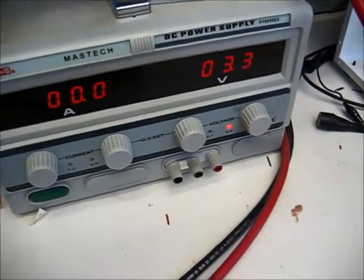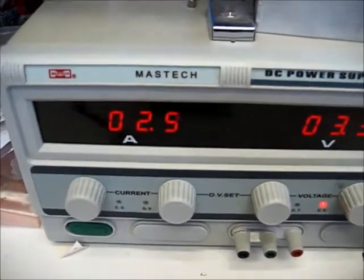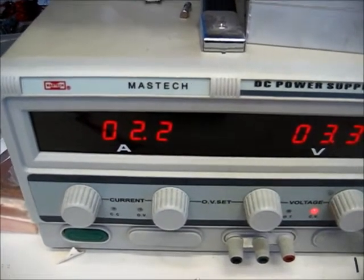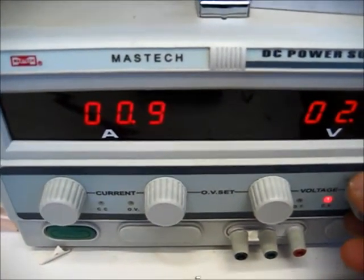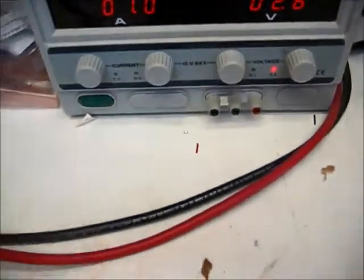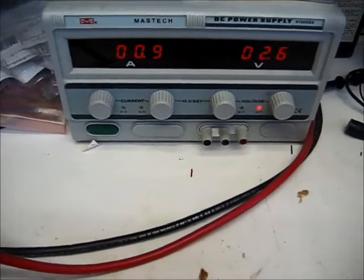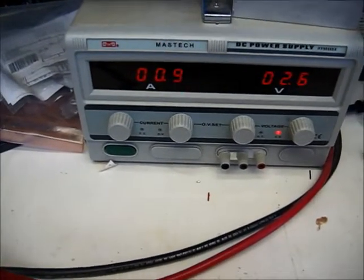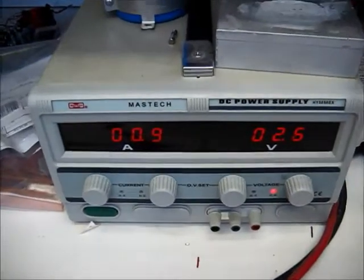Now we're down to 1.3 amps, so we're going to reverse this charge — negative to negative and positive to positive. You can see right away the current starts to decrease because we didn't touch the voltage. We're going to bring it down to 1 amp and let this charge. That's how you get the plates to operate — by reversing them. I mentioned this in the last video about reviving gel cells.